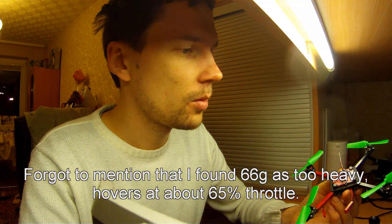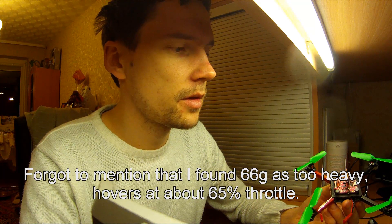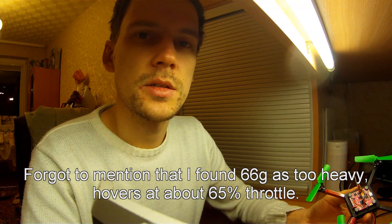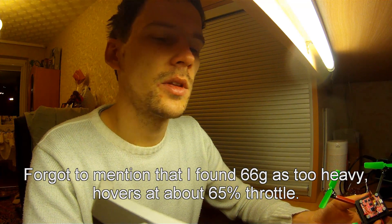My flight controller is NAZE32, and the receiver is a Spektrum satellite receiver. My all-up weight with a 500 mAh battery is 66 grams, and that gives me 7 minutes of flight.